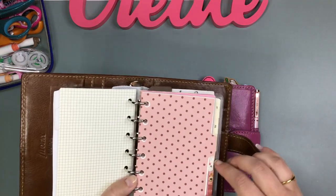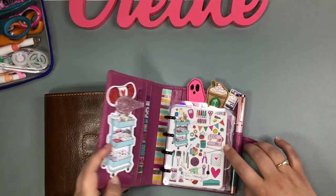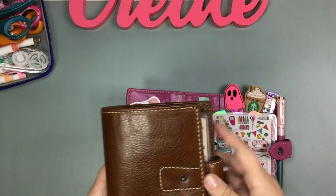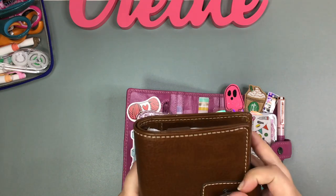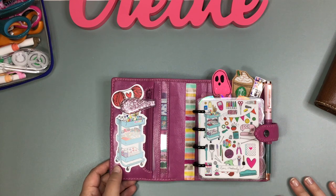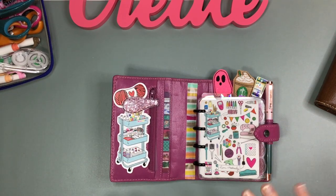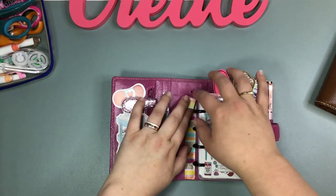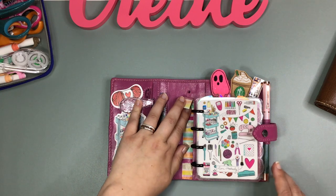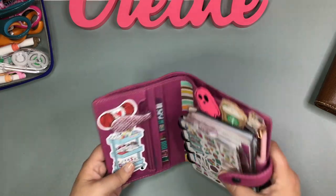I wanted to see if my micro Happy Notes would fit in it, so I watched a couple videos and explained to him what the guy in the video had done. He said no problem and walked away with my planner — I was like, oh my gosh, I hope you do have this! He came back with all the rings out of it. I put some washi over the holes until I come up with a more permanent solution, and it is the perfect fit for my little chunky micro Happy Notes.